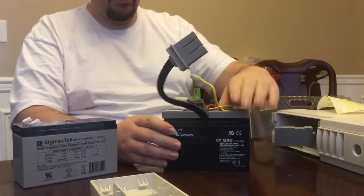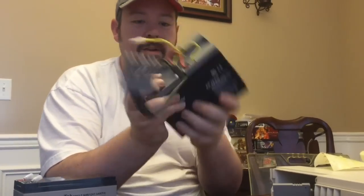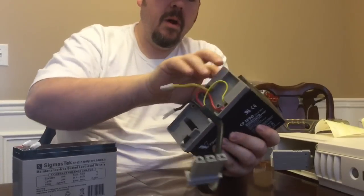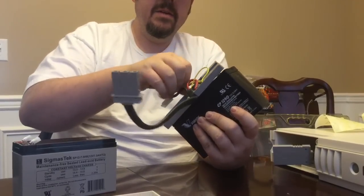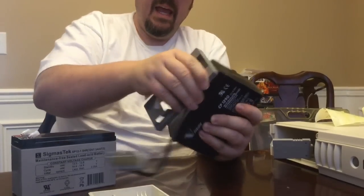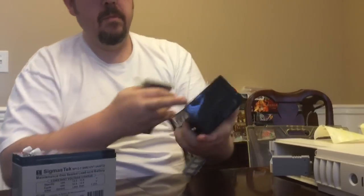Now we have this one, which is a little easier to work with. You can see the wires are pretty close here, so all we have to do is undo that. On this side, the yellow is going to the negative and the red is going to the positive. We'll set that to the side as well — now our old batteries are out.